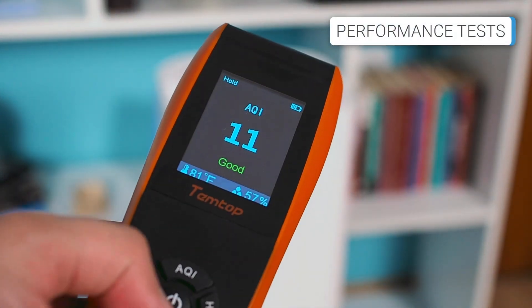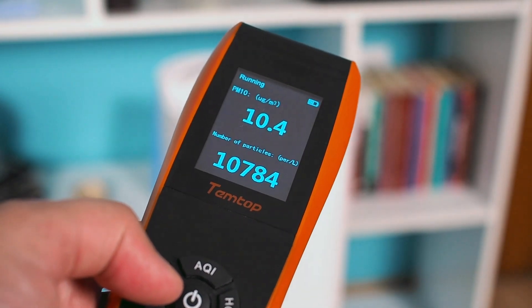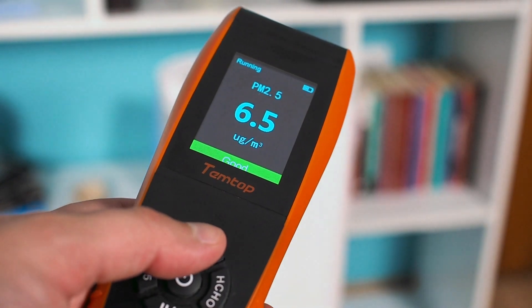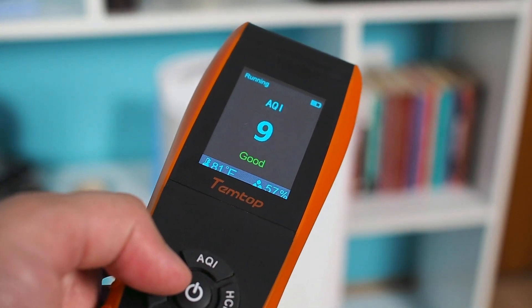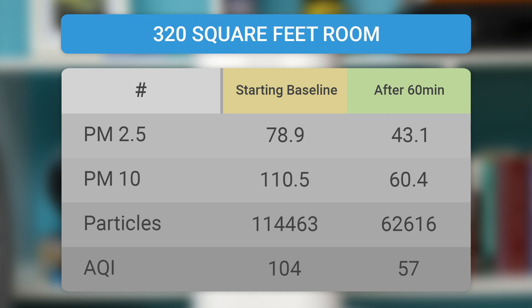Cleantech is an air purifier designed for rooms up to 200 square feet. Accordingly, we tested the device in the relevant rooms. It is important to note that our tests differ slightly from the independent laboratory tests presented by Cleantech on their presentation page. In these tests, Cleantech claims to remove 99.99% of viruses and bacteria. In our first test, in a 194 square foot room, Cleantech improved air quality by about 76% in 60 minutes. The results are not very impressive, especially when compared to other air purifiers. The main reason is that the Cleantech filters air more slowly because the UVC light kills particles and does not trap them like conventional filters.